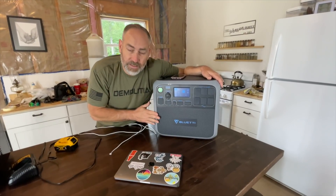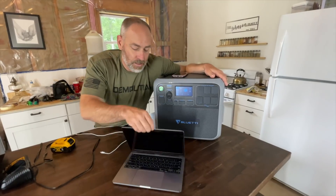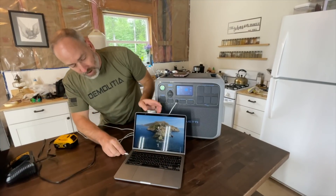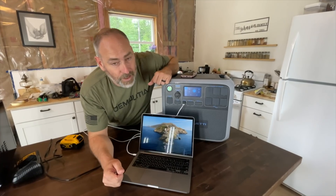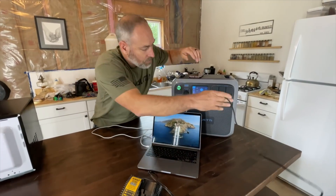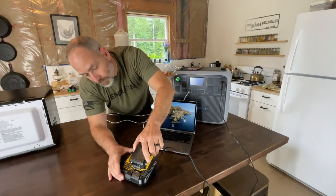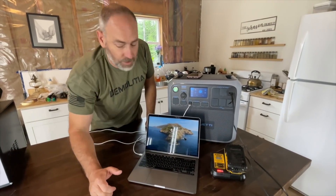Let's see what we can actually run with this thing. Some standard household stuff — charging a laptop. We plug the cord in and it starts charging right away, no problem. Maybe you've got some cordless tools — let's see if it'll charge your cordless tools. Plug that in and bam, charging the cordless tools.